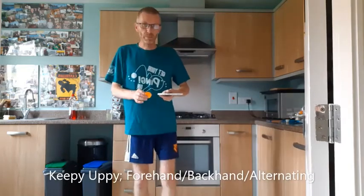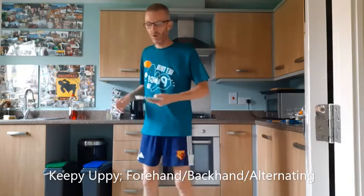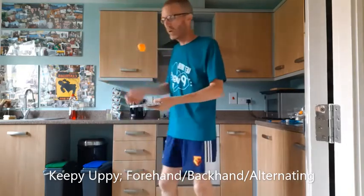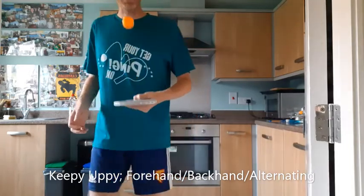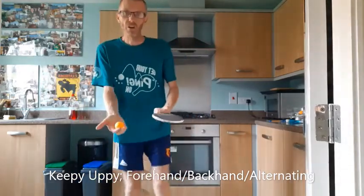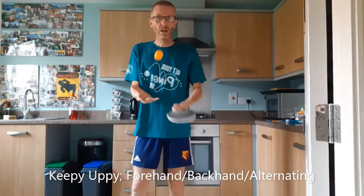We're going to have a bit of keepy-uppy and I'm going straight into it with my normal L shape. Can I do 10 on the forehand? So 10, 9, 8, 7, 6, 5, 4, 3, 2, 1, 0. You can either start by throwing the ball up or you can start with the ball on your bat like that.